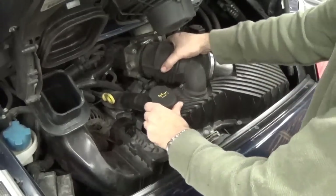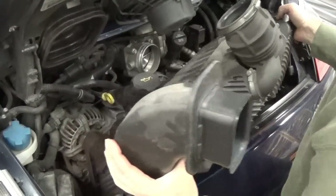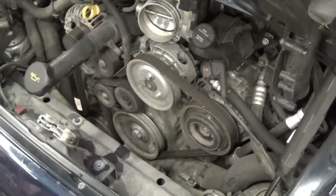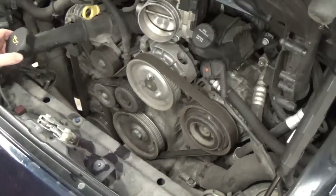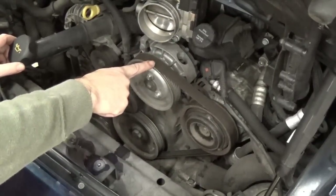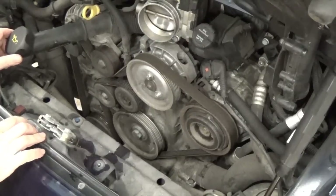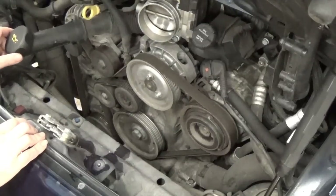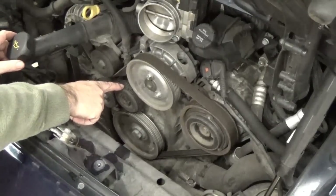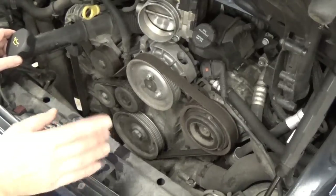Now that the air box is out, you get a much better view of the belt and the way it's running. This is your main crank pulley at the bottom, this is your AC compressor, this is the power steering pump, this is the alternator, and down at the bottom is your water pump. If the belt breaks, you can still drive without AC, power steering, and alternator — but you won't make it far without the water pump working; the engine will overheat. You can see that not only are there cracks in the teeth, but there are spots where the ribs are missing. So it's a good thing we're changing this belt today.